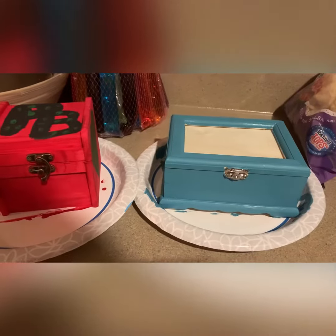Hey guys, welcome back to today's video! I'm going to be making something for Father's Day — Father's Day is this Sunday — and I am just going to be painting this. I will get back to you as soon as I'm done with it.